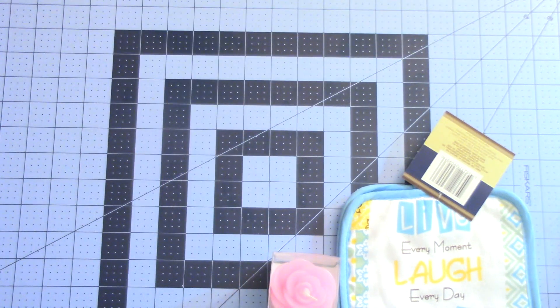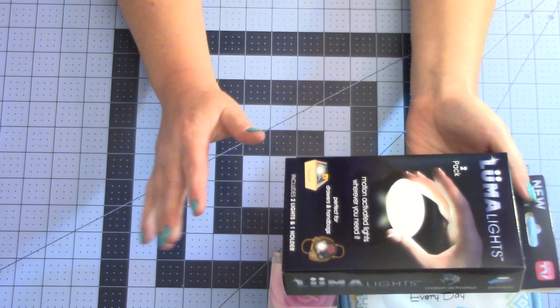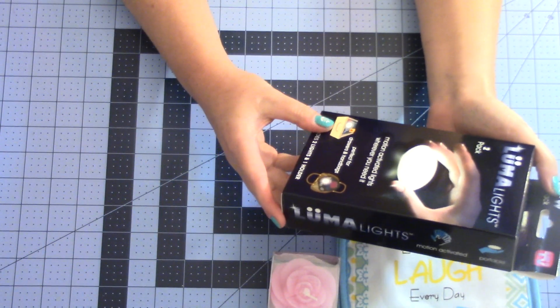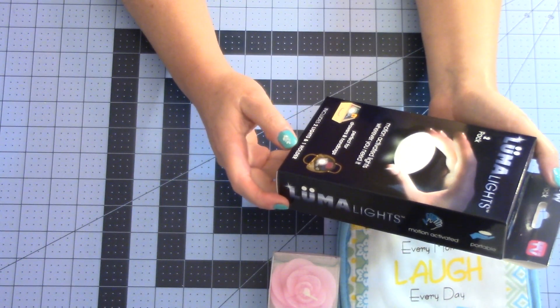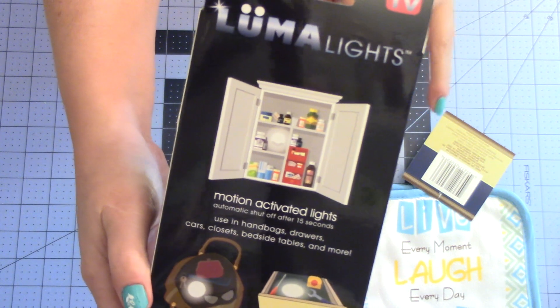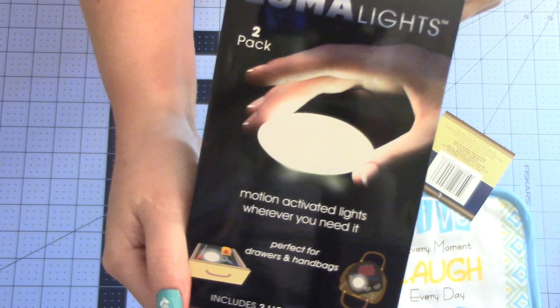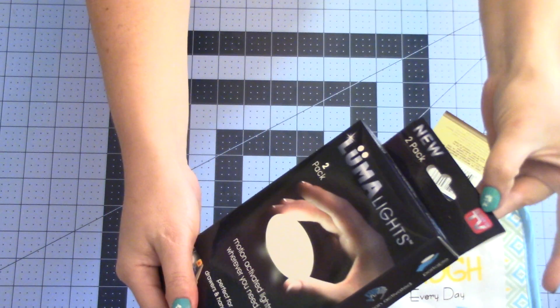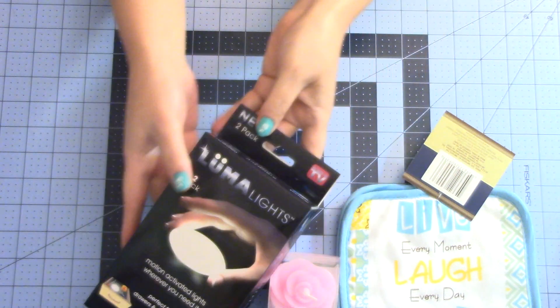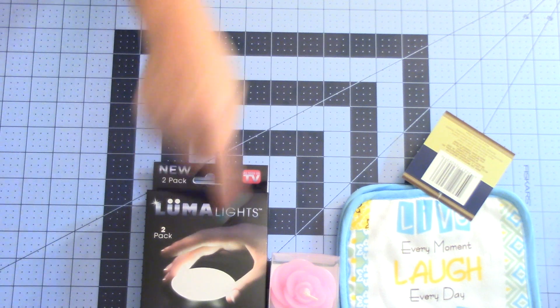I grabbed that, and this I thought was really neat. This is Luma Lights. It's a two-pack motion-activated lights, which I think is really cool — motion activated, wherever you need it. Perfect for drawers and handbags. It gives you an example of what you can use these for. For a dollar, this is like as-seen-on-TV, so normally those are pretty expensive. I was really excited to try this. I have a cabinet underneath my sink that I could never see far back into, and I thought this would be neat.